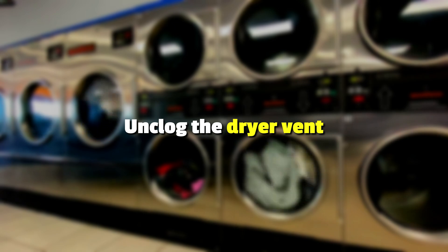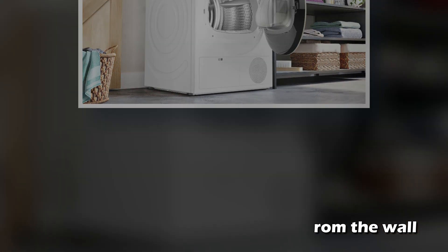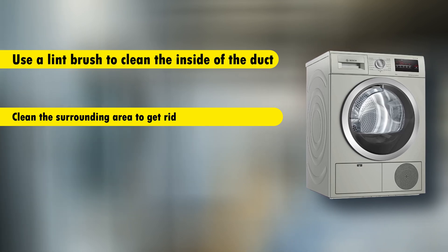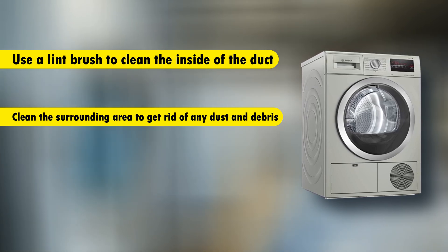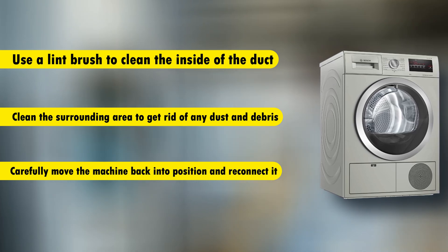Unclog the dryer vent. Use this procedure. Locate your vent duct. Unplug the dryer and pull it away from the wall. Use a lint brush to clean the inside of the duct, and clean the surrounding area to get rid of any dust and debris. Carefully move the machine back into position.